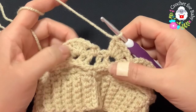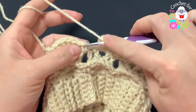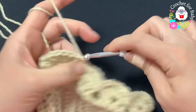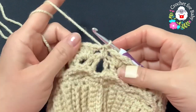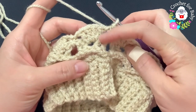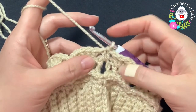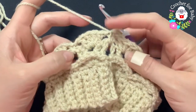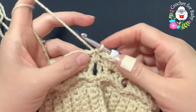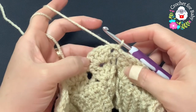At the end of the fourth row, after the last shell, chain one and go into this last single crochet and join with a slip stitch. That's how I finish the fourth row. From here on, repeat the two rows: the row of front post double crochets and the row of shells.